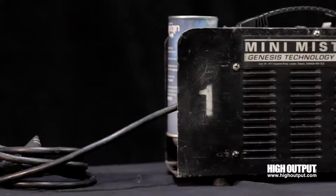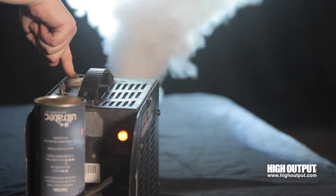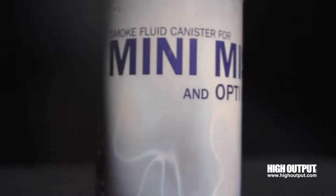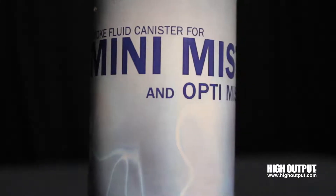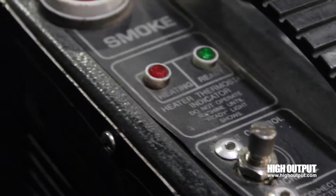MiniMist UltraTech. When you need a small compact fog machine with a big burst, the UltraTech MiniMist is the machine for you. Set this fogger up in a matter of minutes by screwing in a fog canister and plugging it in. Get the desired output with the turn of a knob,